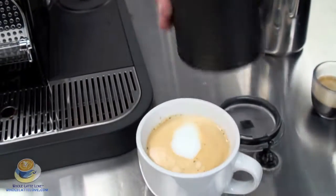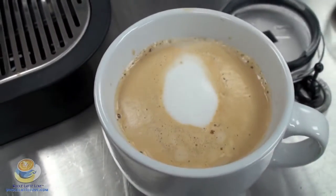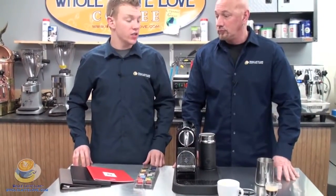All right, there you go. Nice latte. So again, this is the Nespresso Cetiz machine, a capsule machine — very easy to use, and it's actually a really good machine. I'm Zach. I'm Randy. Thanks for joining us.